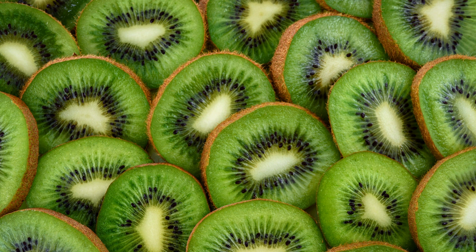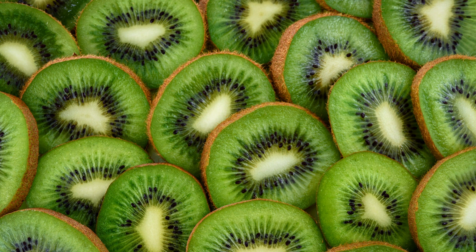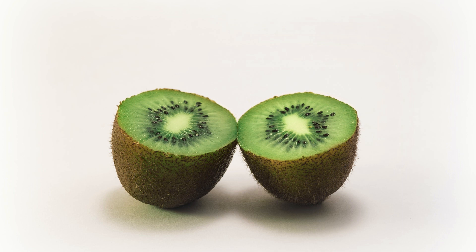Kiwi needs good environmental conditions for production and growth. In summer it needs a warm atmosphere, and in winter it needs a low temperature of about 600 to 1000 chilling hours below eight degrees Celsius, depending on the variety. Humidity should not be less than 60 percent. The most suitable soil is rich in organic matter and well drained. Strong winds can tear off young branches, so it is advisable to surround the orchard with windbreaks at least two years before planting the seedlings.